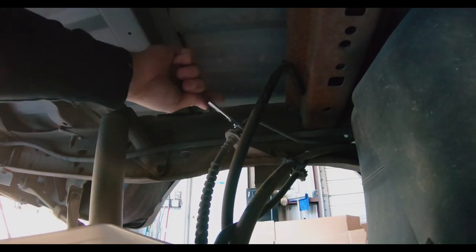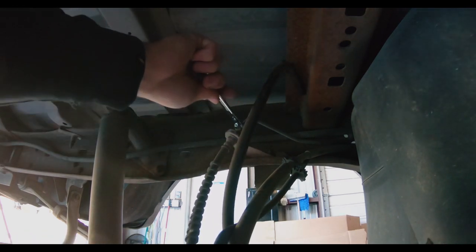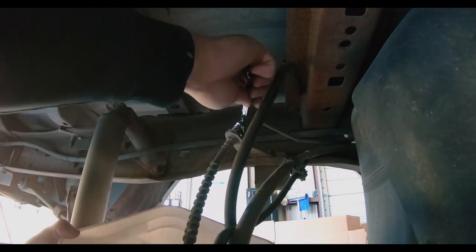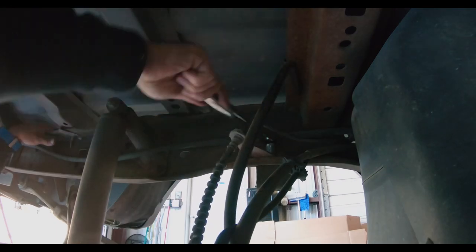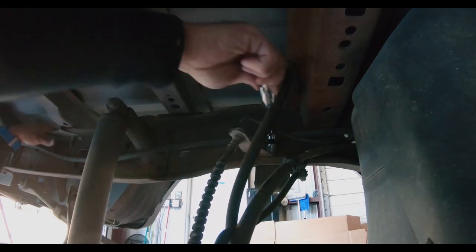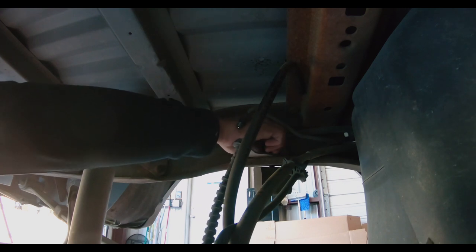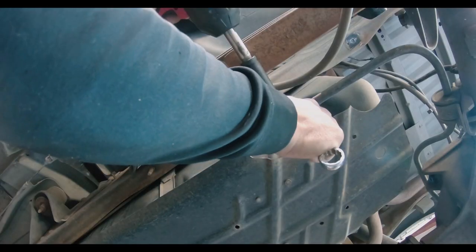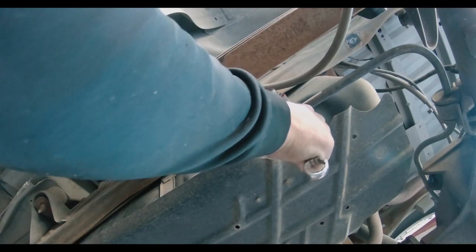Next, you will need to remove the main brake line. I use a 7/16 flare nut wrench to remove this line, and then remove the bracket that holds the line on the bump stop. I then disconnected the sway bar — we won't need it anyway with the new axle in place.